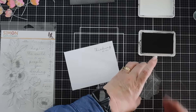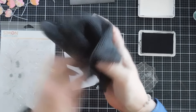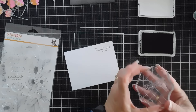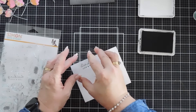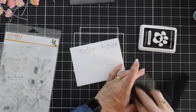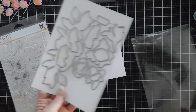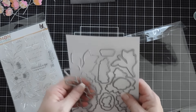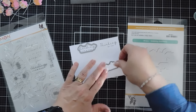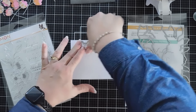We'll stamp thinking of you using our Simon Says Stamp microfiber cloth that came in the kit this month — I love these, they're fabulous and they don't show the ink. We'll also stamp sending love and hugs. Then we're going to die cut out our greetings. The coordinating dies are not part of the kit, but I love that you can die cut out the greetings, not just the images. We'll line these up with very low tack tape and run them through my die cutting machine.